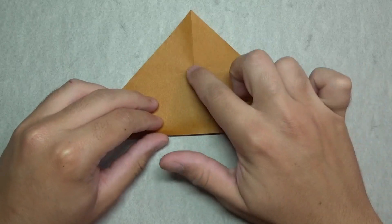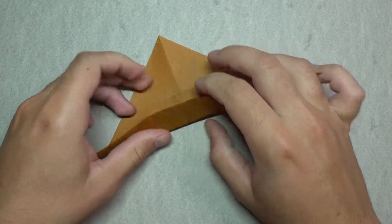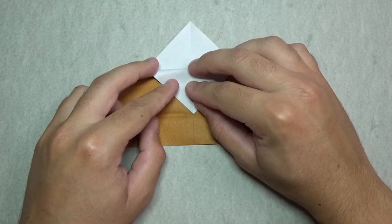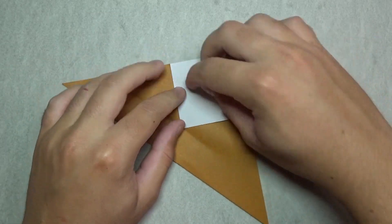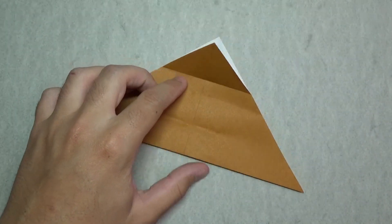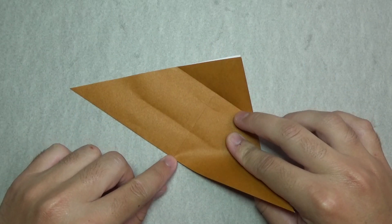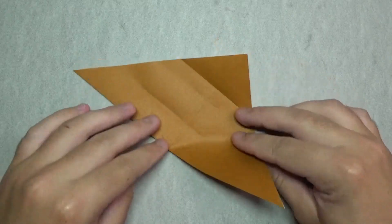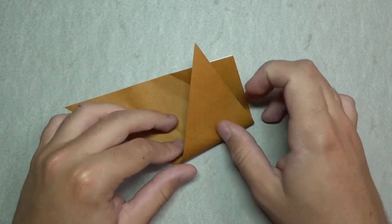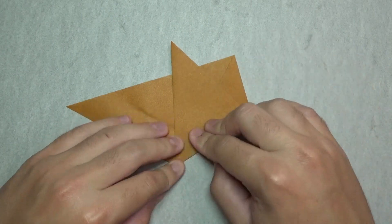Then take this edge and fold it to the crease mark — just make another crease mark in the middle, like that. Now take this point and fold it to the crease mark we just made, and this time we can fold it all the way across. Unfold that. Now we're going to make a fold that connects from this point right here, anchoring at that point, so this edge touches this point right here.